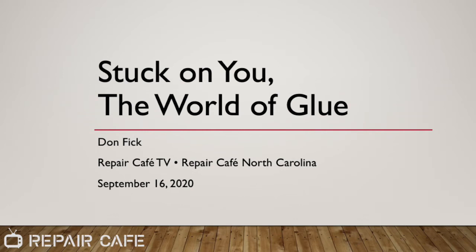Hey, welcome to Repair Cafe TV. I'm Don Fick, and I'll be your host and presenter this evening. We've got several of our repair coaches joining us, and in the audience we have about 34 guests right now who are viewing.